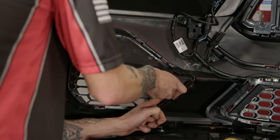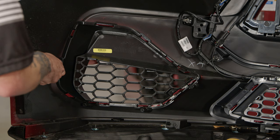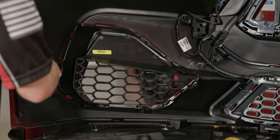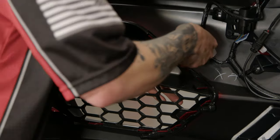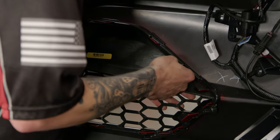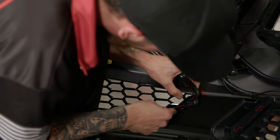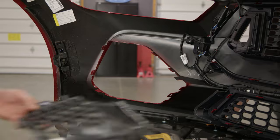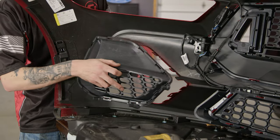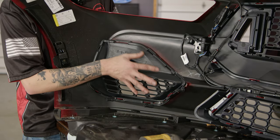We're going to disconnect all the clips to get this corner pocket out. We're going to push up on the painted section, kind of push the grille when you're doing this. Grab your RTR corner pocket and place it on the bumper and just clip it in — it'll fit in here just like the factory one did.